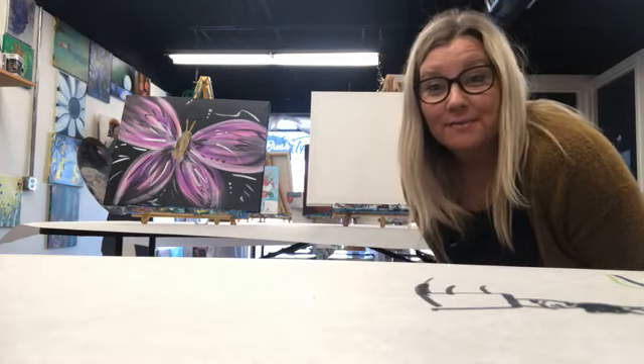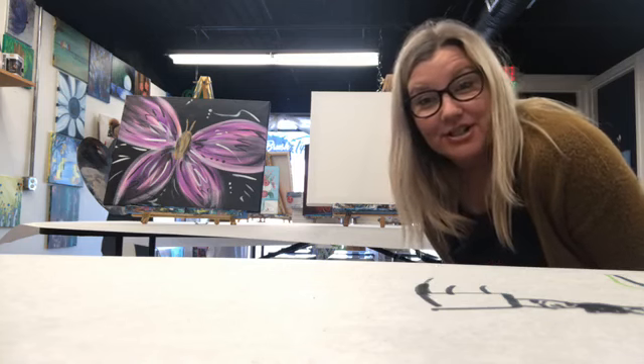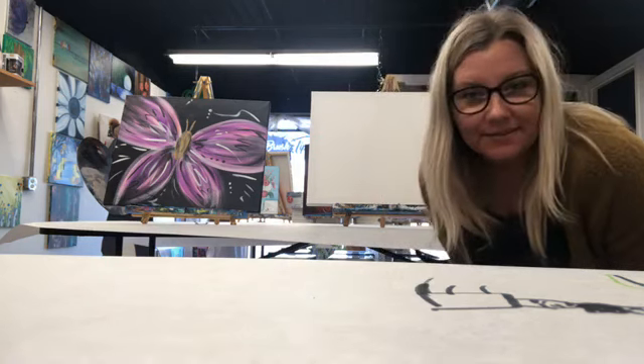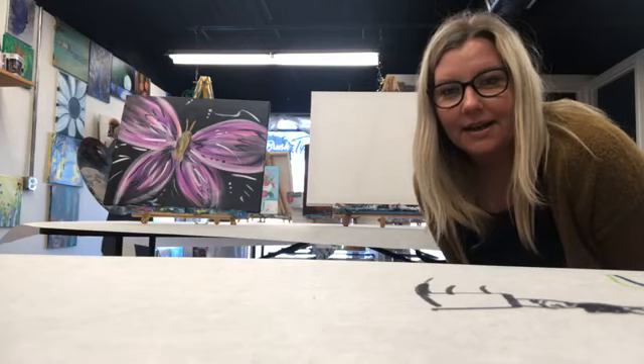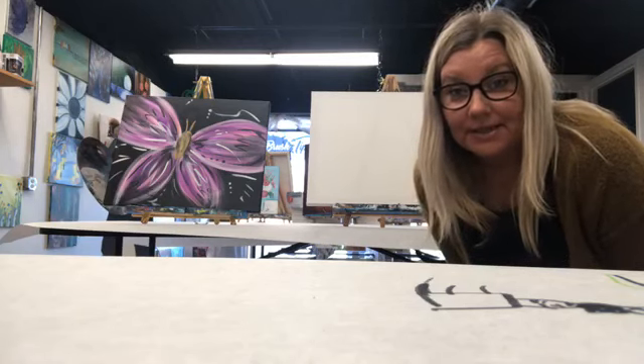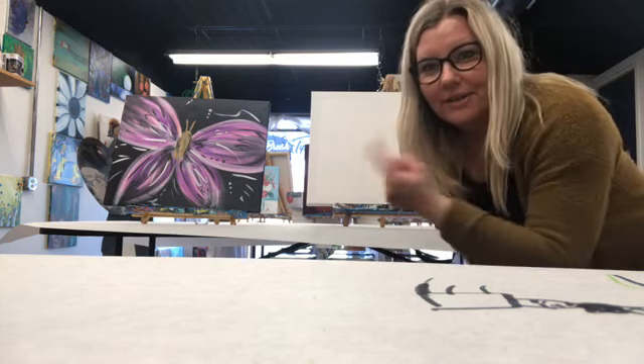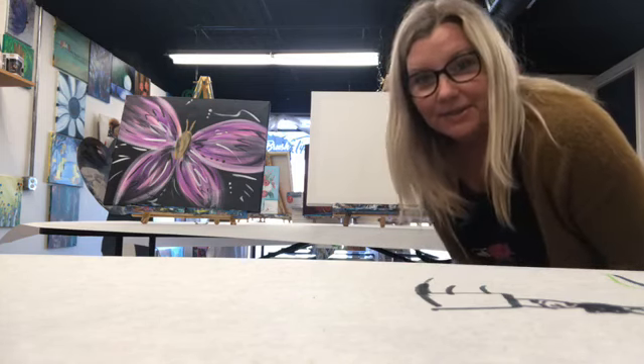Hi friends, how are you? Welcome to Brush Tips with Sherry at the studio. So I left home — I know I was supposed to go live at one o'clock, but I thought I actually had some things I had to do, so I figured why not come live right now? Better late than never, right? And we're going to go ahead and paint this big purple butterfly.